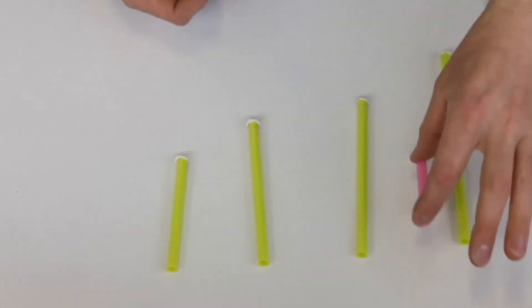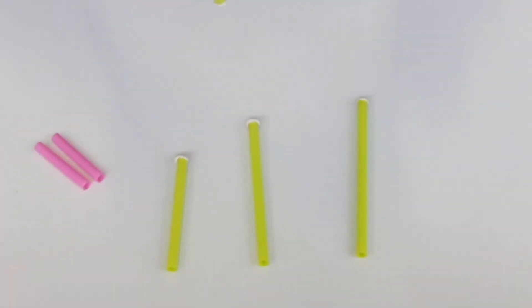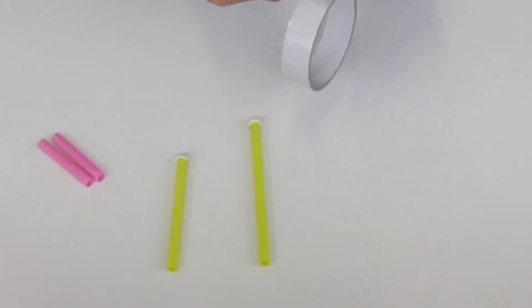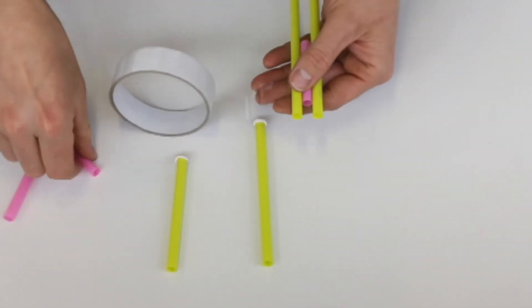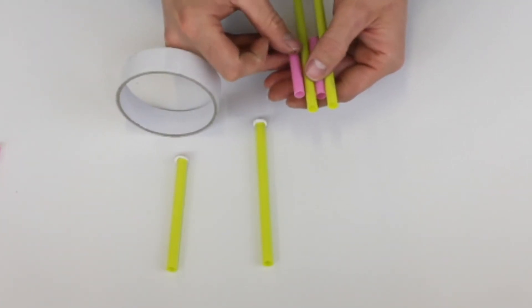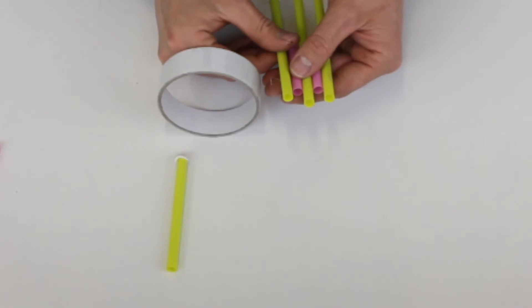Next we're going to put the pink ones in and we're going to attach them all with sellotape.